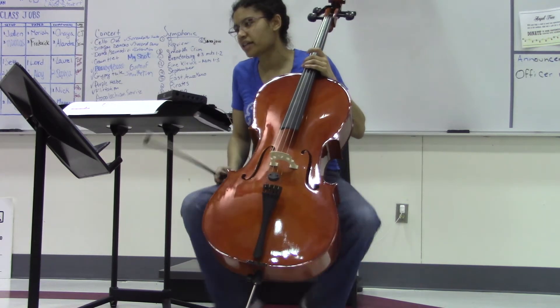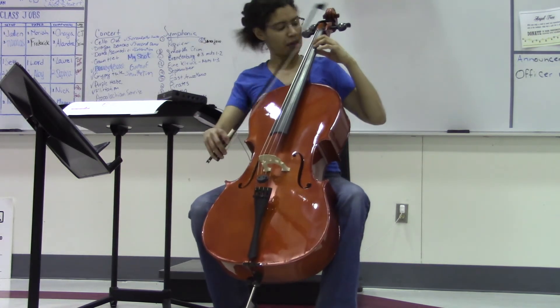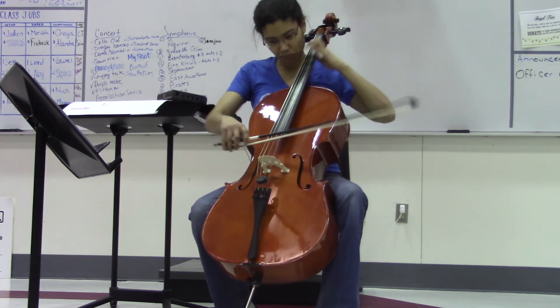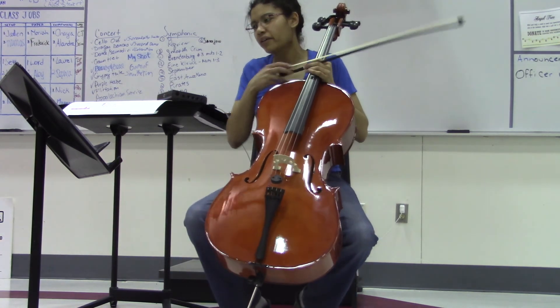Okay, so that's up to measure 38. I'm going to do another video on measure 38 to 54, so stay tuned on that. Even I messed up, but take it really slow — you might have to practice it a few times, maybe even memorize it so you can look at your hand when you do that shift. All right, good luck.